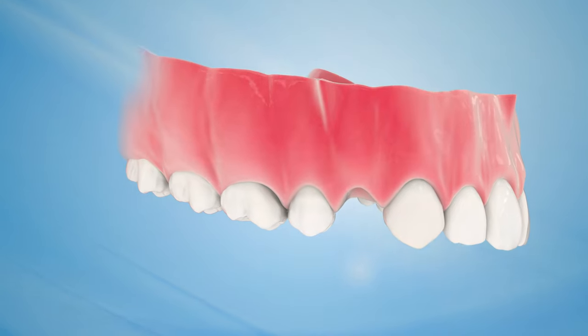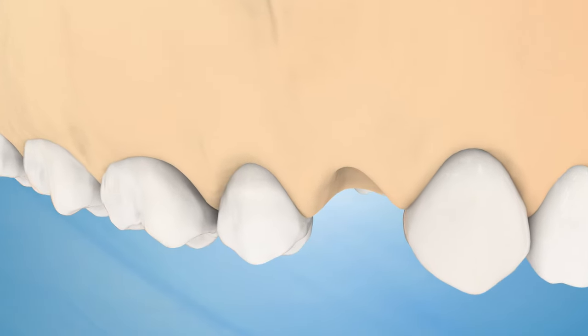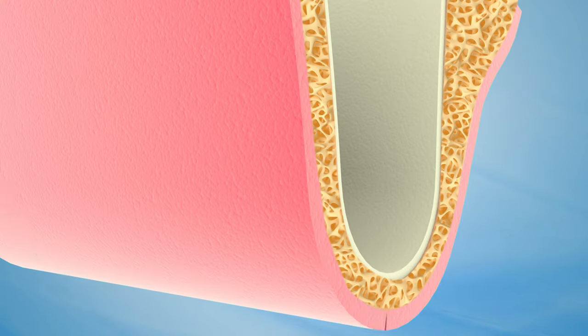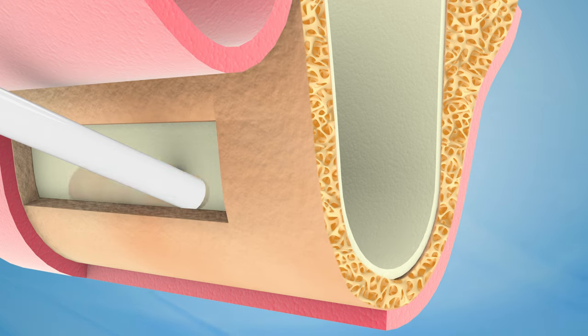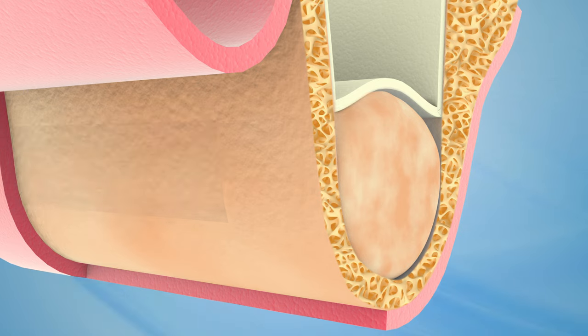Healthy gums and a strong jawbone are critical in supporting your dental implant. If you do not have enough bone to support a dental implant, or if the implant will be too close to your sinuses, you may need a bone graft or sinus lift before placing the dental implants. These procedures help the implants become a reliable, healthy foundation for replacement teeth.